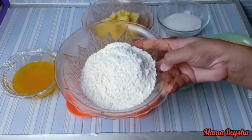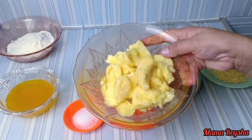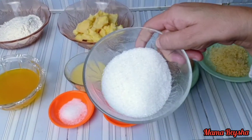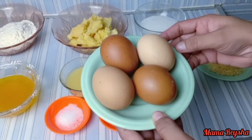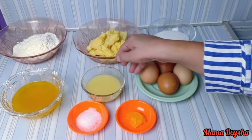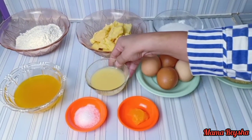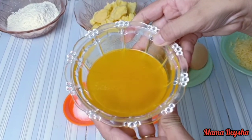100 gram tepung terigu yang sudah diayak, 120 gram tape singkong, gula pasir 80 gram, telur 4 butir, susu kental manis 3 sendok makan, dan margarin yang sudah dicairkan 100 gram.